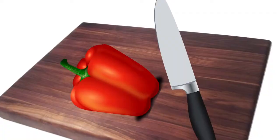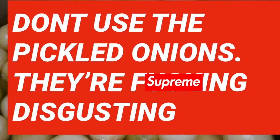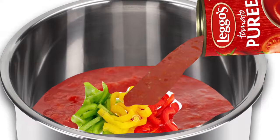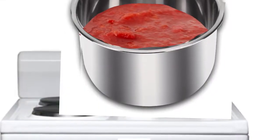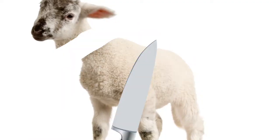Chop up all the vegetables and pour them, along with the tomato puree, into the pot. Start heating the pot on 33% heat. Step 2.